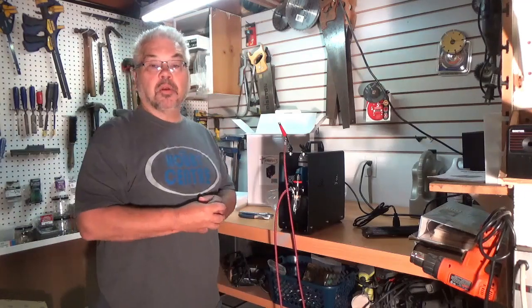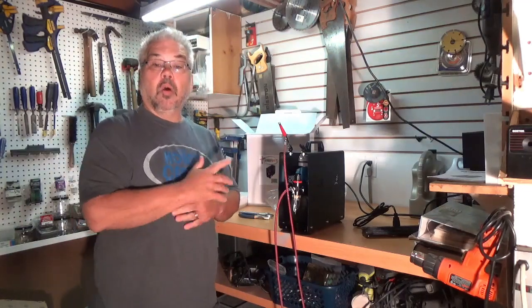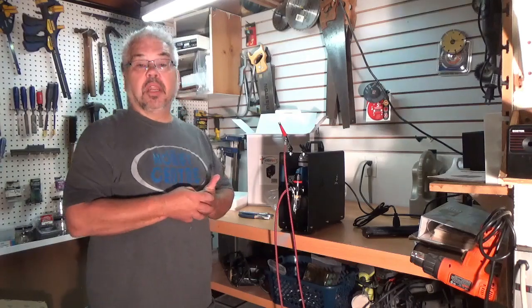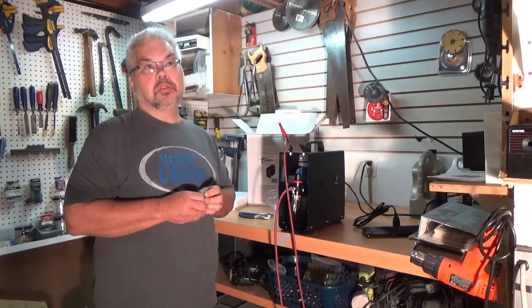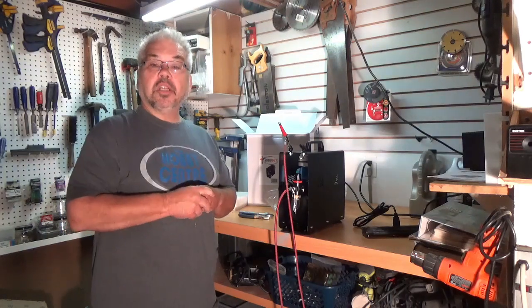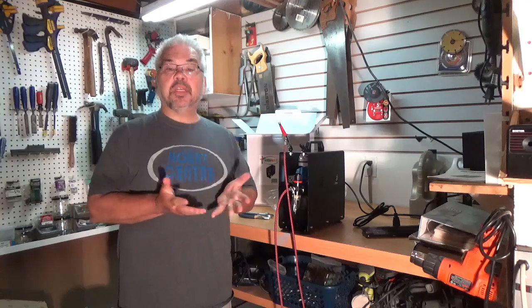So that's my review of the compressor — I think I'm going to be very happy with it. If you're in need of one, maybe check it out too. The price is very competitive; the regular price at the Hobby Center is $244.98, and we currently have them on sale for $225. Thanks for watching the video. Please like and subscribe, because we hope to bring more of these to you.